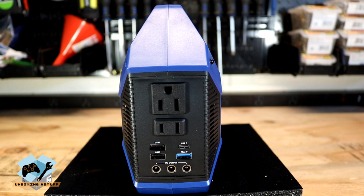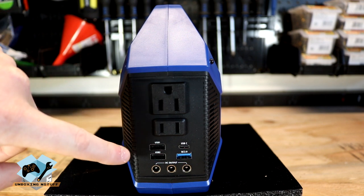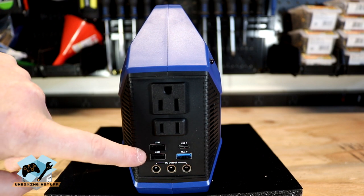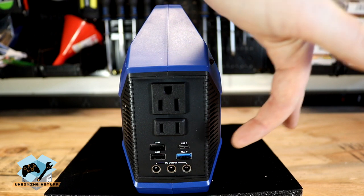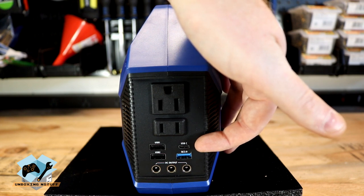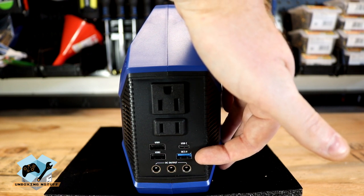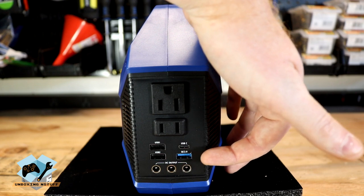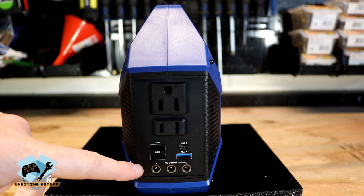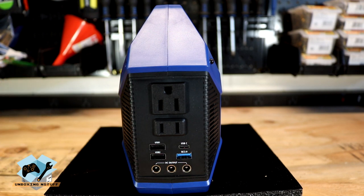Over here on the right side of the unit we have two AC plugs — one that is three prong, one that is two prong. We have two USB 2.1 amp charging ports with 3.5 amps maximum. We have one USB-C, 5 volt, 2 amp — it's a Qualcomm Quick Charge 3.0 port. And we also have a standard USB, 5 to 9 volt, 2 amp, Qualcomm Quick Charge 3.0 port. And at the bottom here we have three 5.5mm DC output ports that will do 9 to 12.5 volts, 10 amps continuous with 15 amps max.